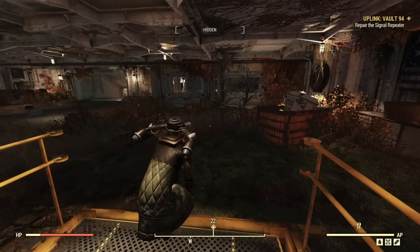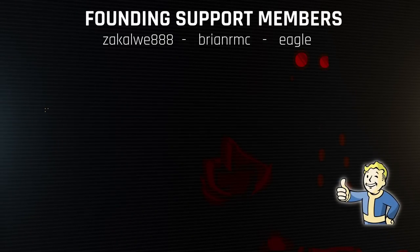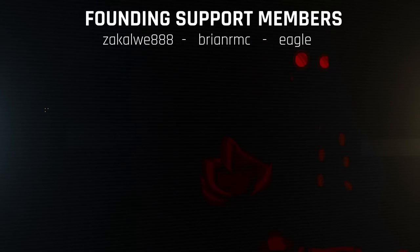There you go — a whole bunch of quick tips, tricks, and general info in Fallout 76 that you might not have known. If you enjoyed, hit that like and subscribe button and stick around for more Fallout content. A massive thank you to the channel members for their support — thanks so much for watching and I'll see you in the next one.